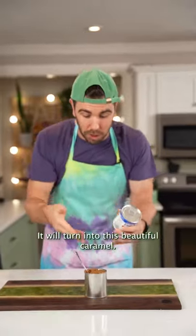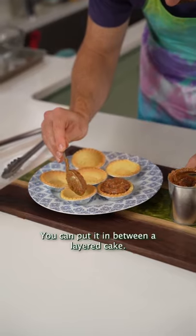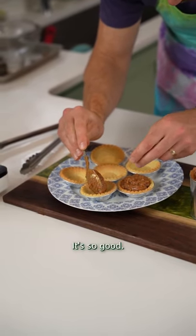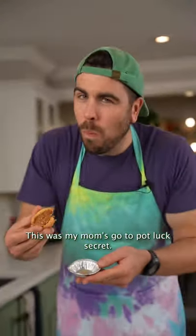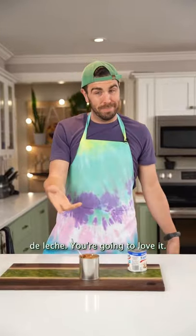That's it. It will turn into this beautiful caramel. You can use this caramel in a tart shell, put it in between a layered cake, or eat it by itself — it's so good. This was my mom's go-to potluck secret. You're gonna want to make this dulce de leche. You're gonna love it. How easy is that?